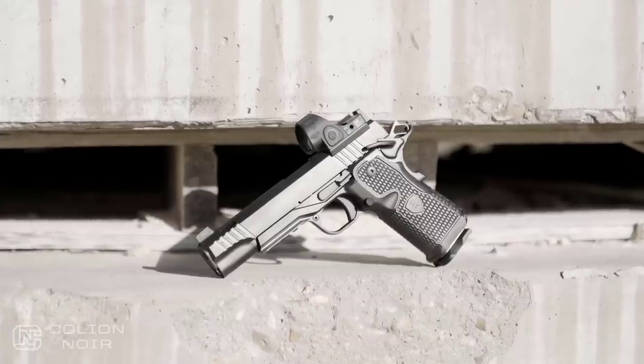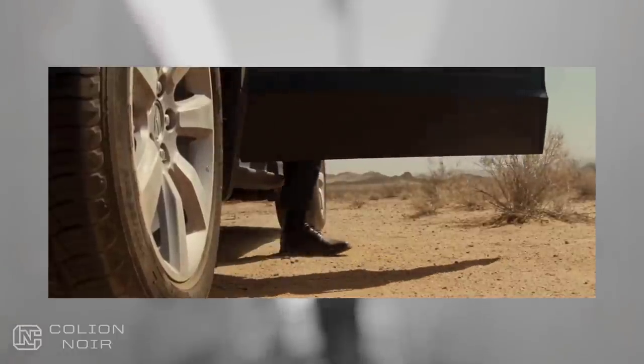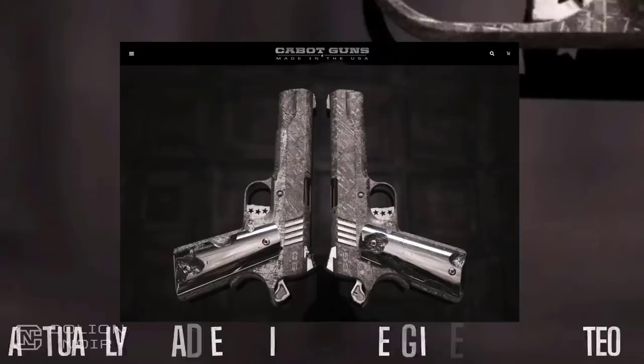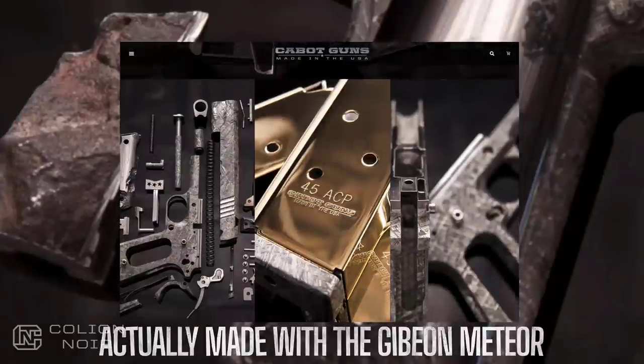Cabot Guns is the type of gun company that, when a meteorite hits our planet, they'll send a fleet of black SUVs and cars filled with people in black suits and weird gadgets, then take a piece of the meteorite and make two fully functional 1911 pistols and call them the Big Bang set.